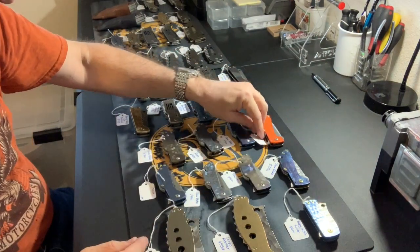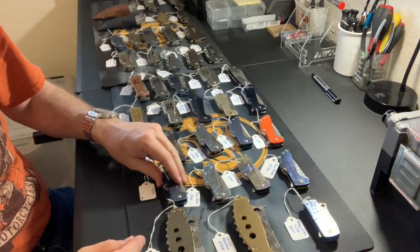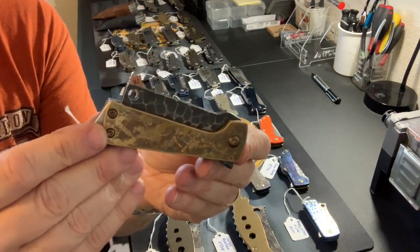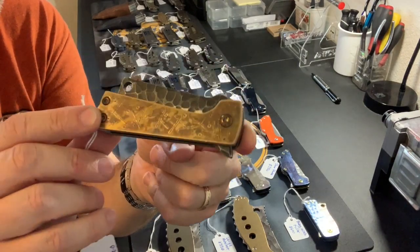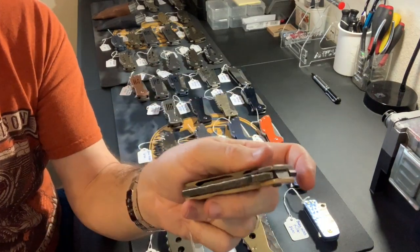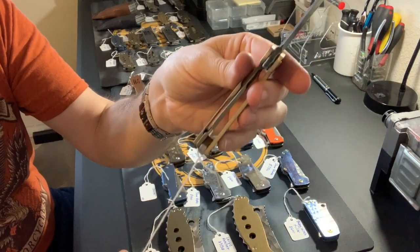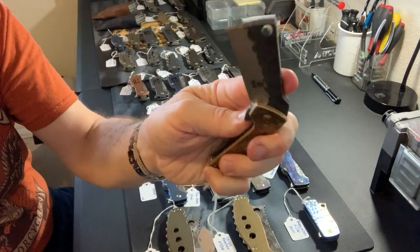So those are all the Slow Pokes — eight total. Now moving on to the Baby Fat Bastard. First one up has a brass presentation side that's been hand-distressed by me, carved bronze titanium on the other side, and a two-tone blade — carved on the flats and satin on the grind. This one is $425 for the brass presentation side.